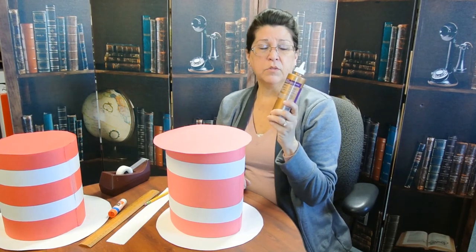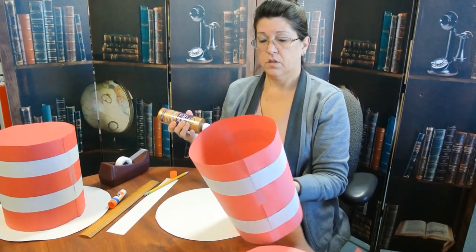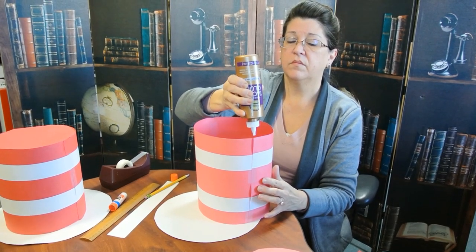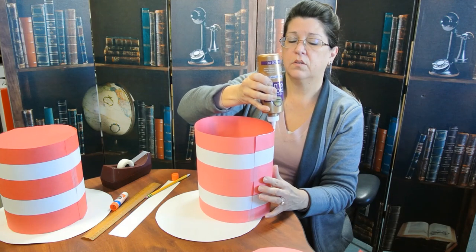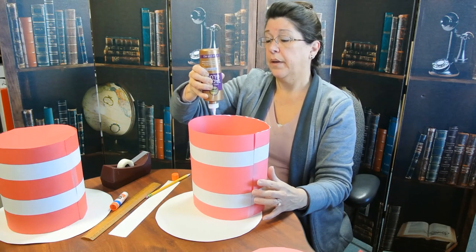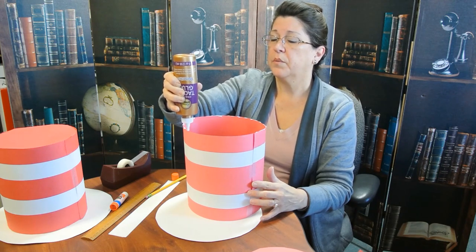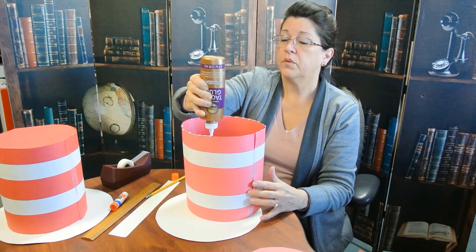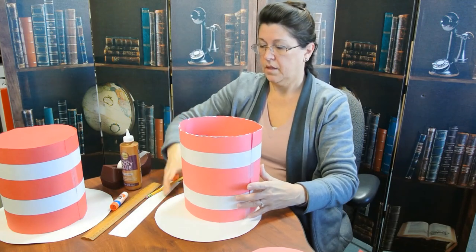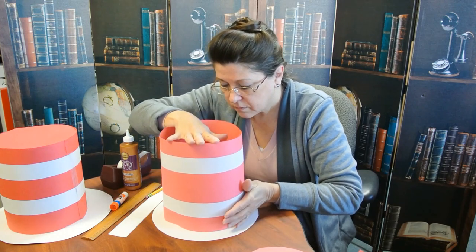Now we get to put it together. I'm going to use liquid glue — it's probably the best. It will take a little bit to dry, so you won't be able to wear your hat right off the bat. We're just going to put a little bead of glue all the way around the base of the hat. If you need an adult to help you with that, ask them — I'm sure they'll be more than happy to help you. On our base here, we're going to find about the middle and press it down.